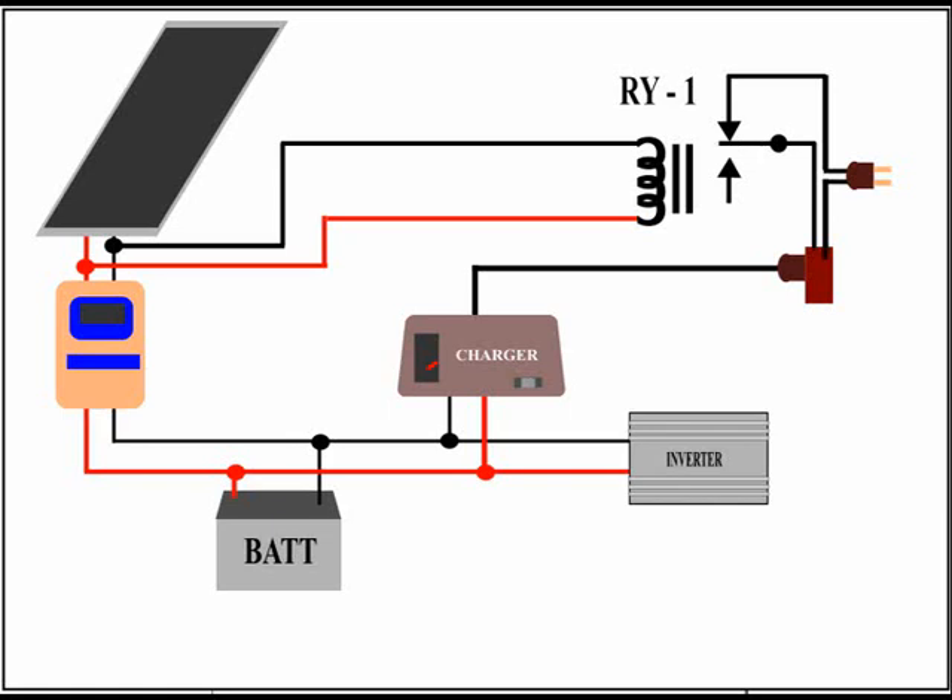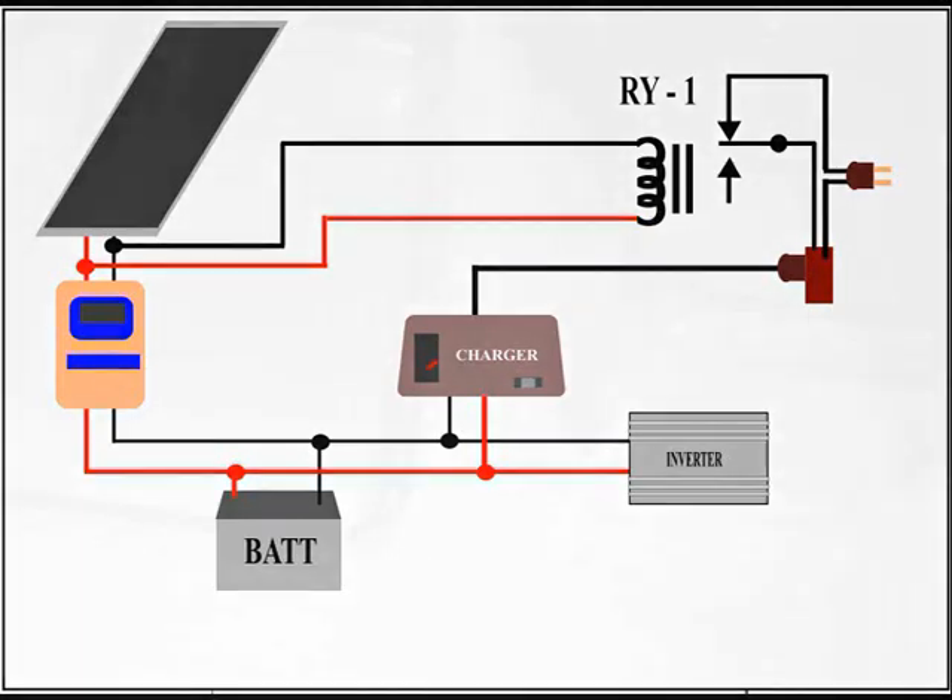The panel I have produces 60V open circuit for most of the day, so I was able to directly connect a 110V AC coil relay to the panel, which I already had in the forgotten components drawer, since the resistance of its coil is very similar to that of a 60V DC relay.